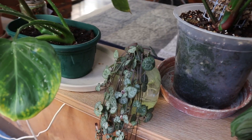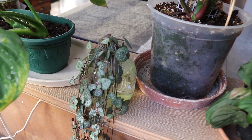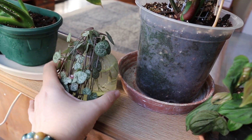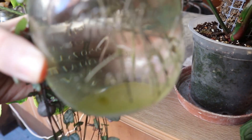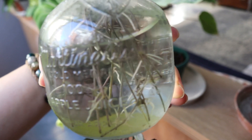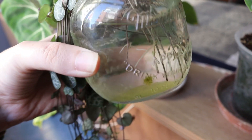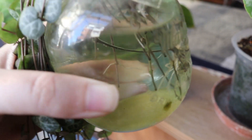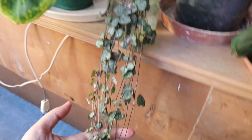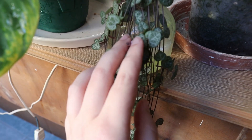It has been 10 days since I took the propagations and put some in water and some directly in soil, and I want to make the first update. The ones in water are actually doing quite well — they are starting to produce roots. You can see there are a lot of them considering it has only been 10 days. The water propagations are doing fantastic and are very healthy.